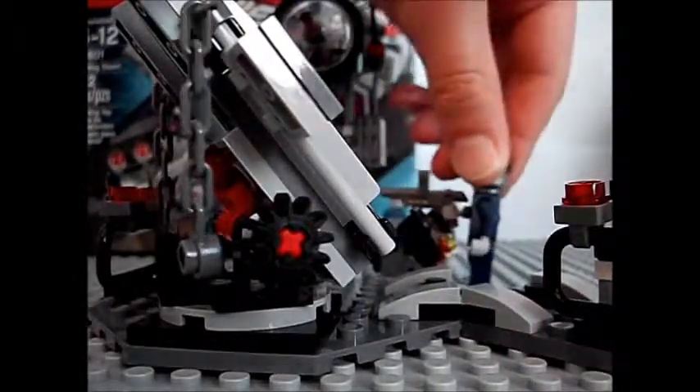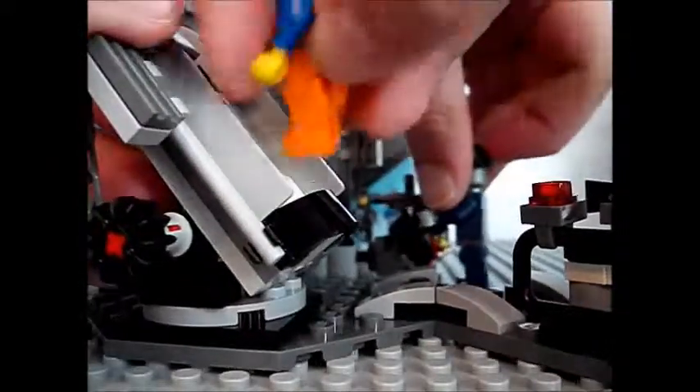Trey has a custom Bad Cop. Yeah, I have a custom Bad Cop. He's pretty cool, but I don't have him with me right now.